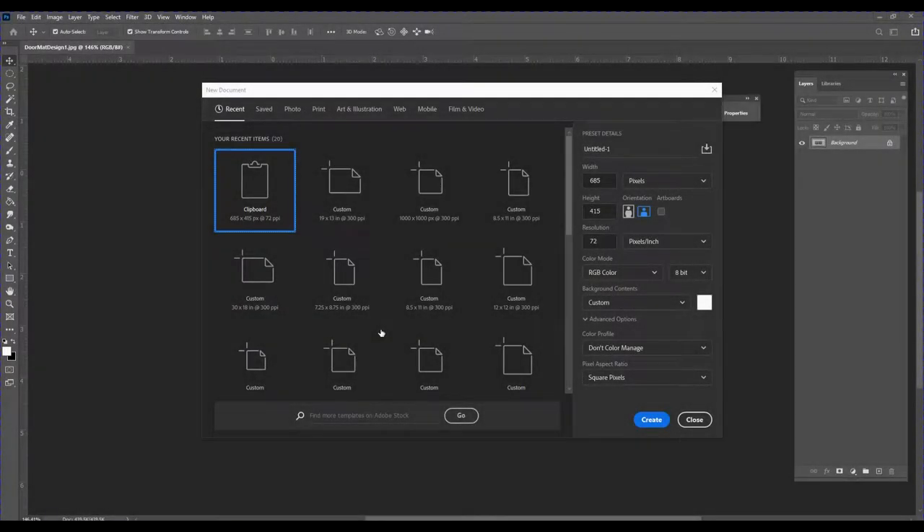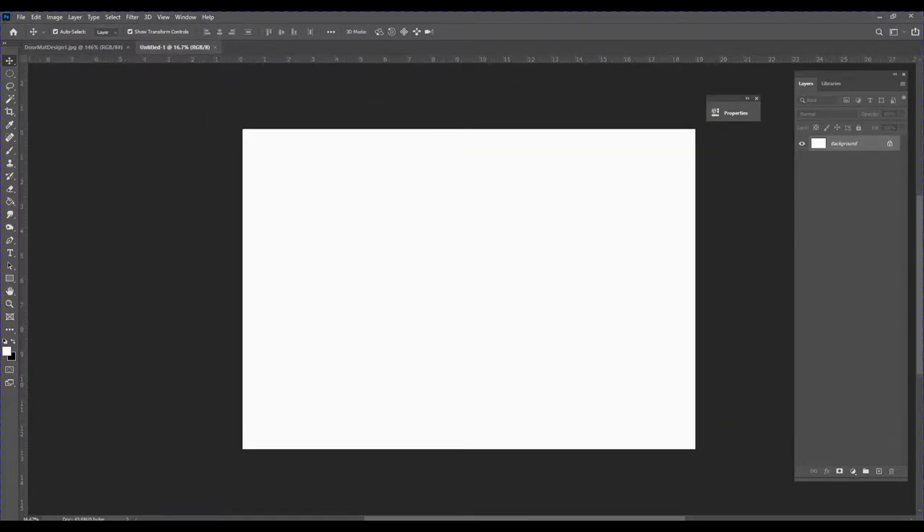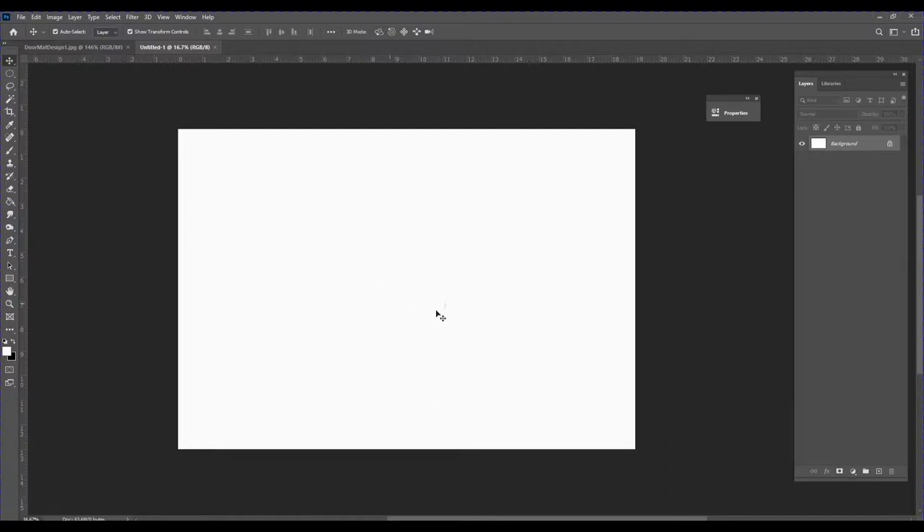I have an Epson WorkForce 7720 and it can print up to 19 by 13 inches on a single sheet, so I'm going to set up my document for those parameters. I'll click on that and you can see width is 19, height is 13, and 300 DPI, and I'll click Create. This is my blank canvas.